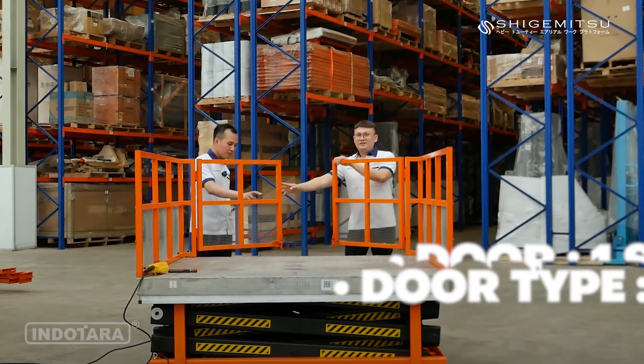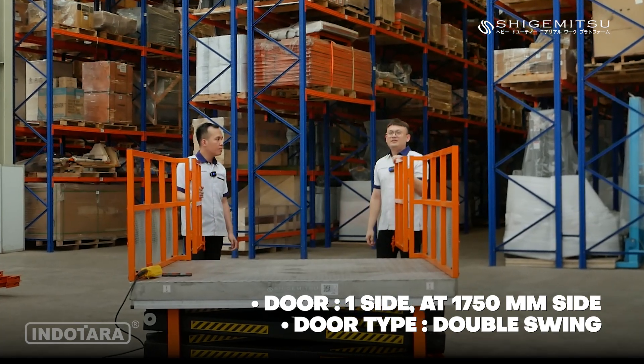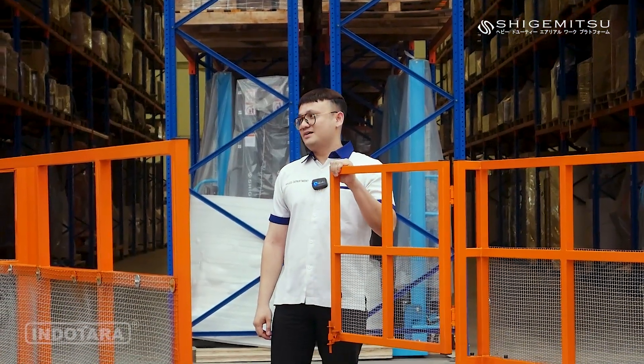Pintu yang bisa dibuka dua arah ini memiliki lebar mencapai 1500mm. Jadi kita bisa dengan mudah memindahkan beban dengan ukuran besar dan masuk ke dalam platform tanpa kesulitan.